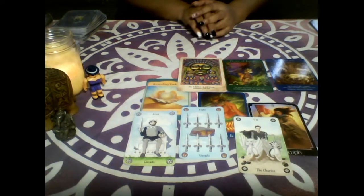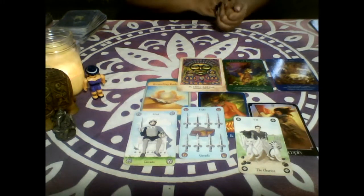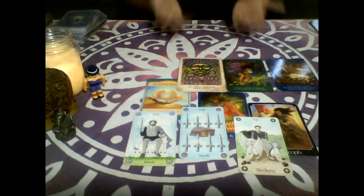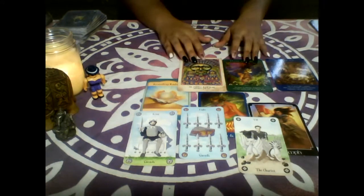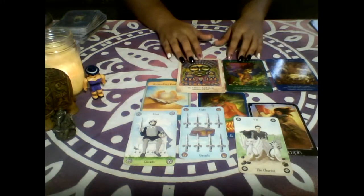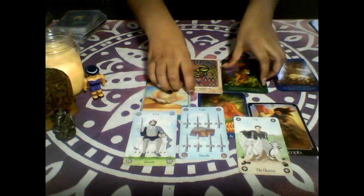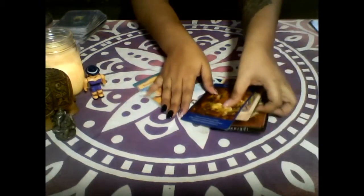So it's a 'not right now' and I'm truly sorry about that. But that's the answer from spirit. I hope you liked this — please like, share, subscribe and comment. Let me know if this resonated with you. If this pick a card pile number one really resonated with you in regards to your situation, I would love to hear all the feedback. Thank you, pile number one.